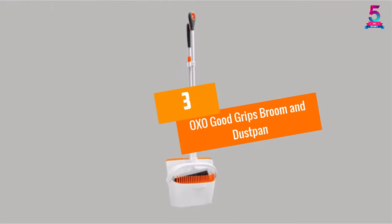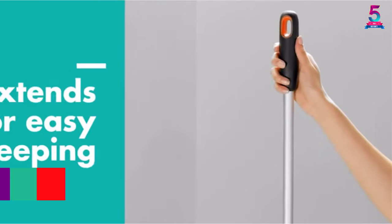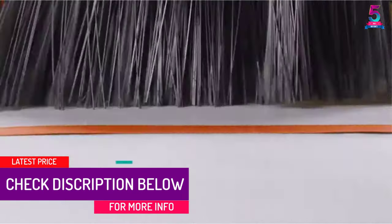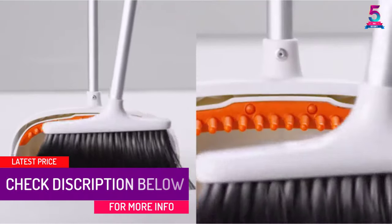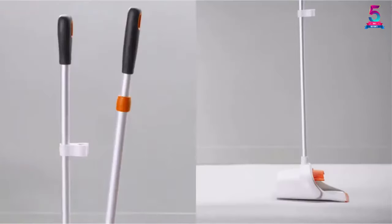At number 3: the OXO Good Grips Broom and Dust Pan. When you need to clean easily, the OXO Good Grips Broom and Dust Pan is a great selection for you. The broom easily extends to suit different sweeping positions and also easily retracts to make the sweeping of debris simpler.